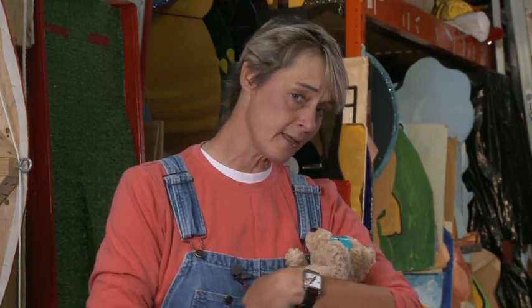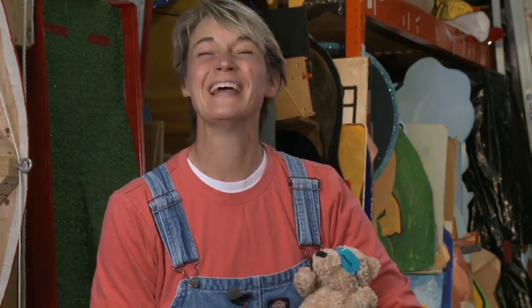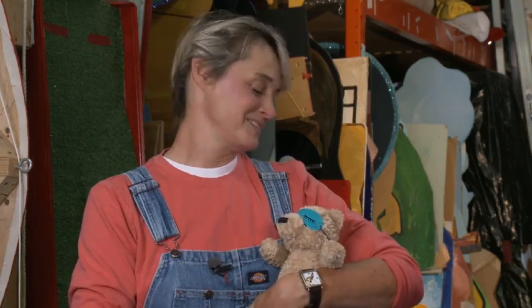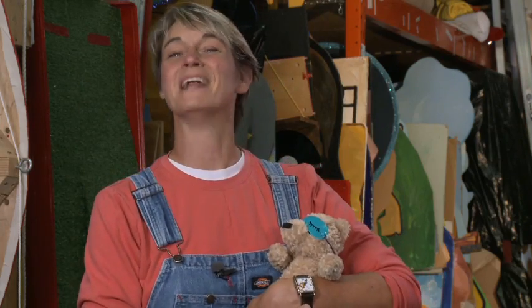Rock-a-bye Teddy. Hi, I'm Sophie and welcome to my world. I got a lot of responses from my little teddy bear duct tape pillow. A lot of people said, can you show us how to make that little eye mask that Teddy's wearing? So I figured I might as well show you how.